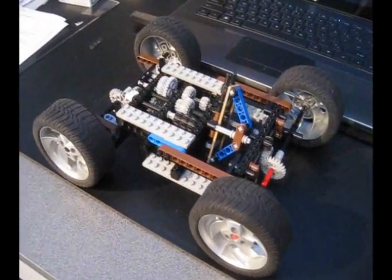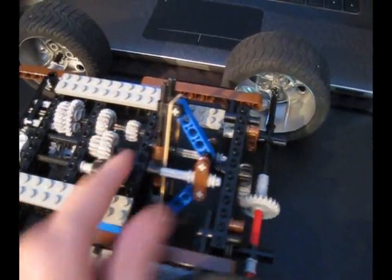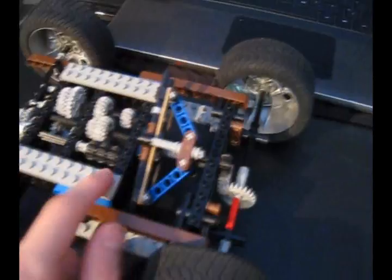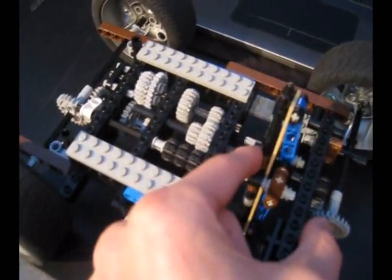This is the prototype for my 3-speed automatic transmission. As you can see, it is built out of LEGOs, and it uses this spinning wheel — you can see this thing spins — to shift these gears between three states, like that.